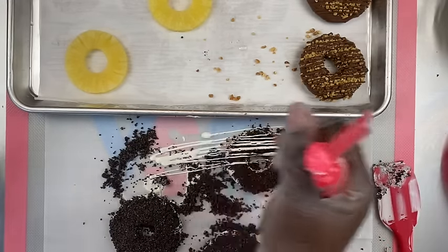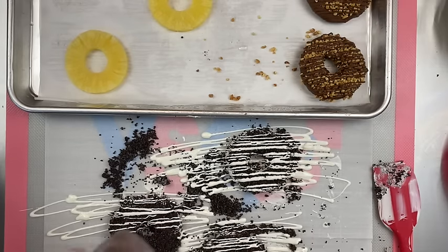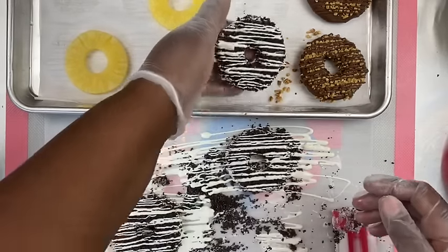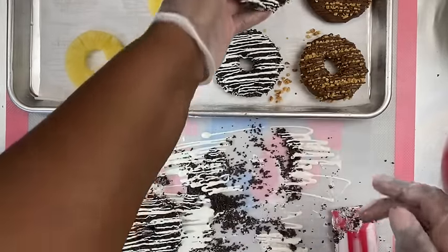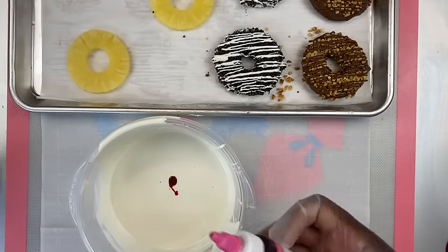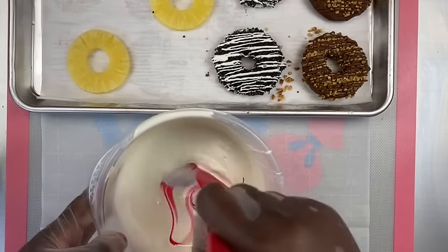And here we are drizzling. Now it's time to color our chocolate — as I stated, this is Chef Masters candy color.